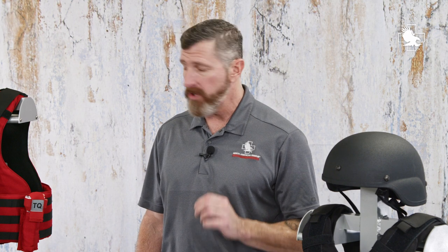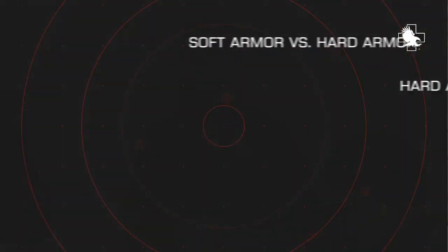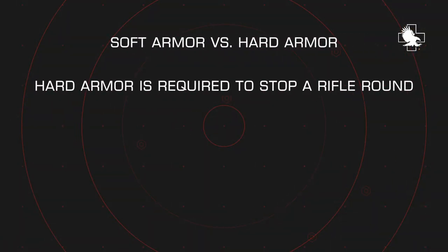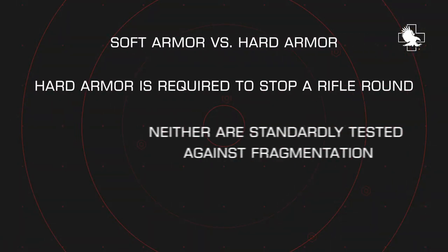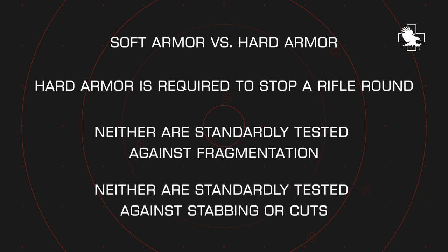Soft armor is designed to protect against pistol rounds, but not rifles. Soft armor will not stop a rifle round. Hard armor — the rigid hard plates — are required to stop a rifle. Neither are standardly tested against fragmentation, and neither are standardly tested against stabbing or cuts.